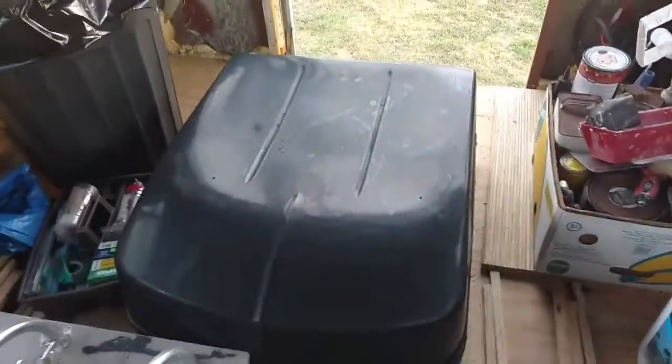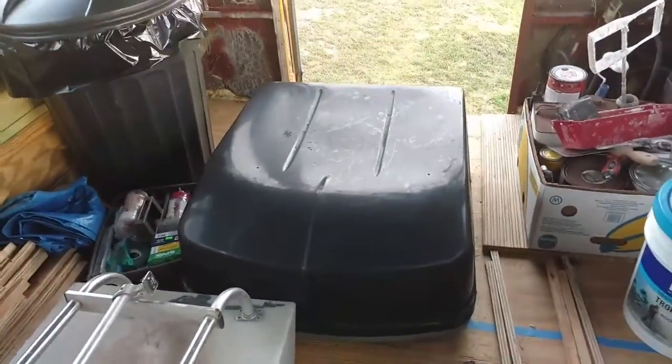Sorry about the noise — my fan's on. It's really hot today. Let me turn this camera around and show you what we scored at the salvage yard, about an hour and a half out of town. We found a junkyard that has RVs.